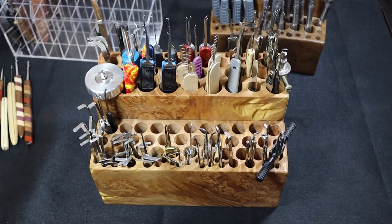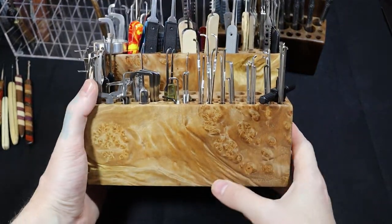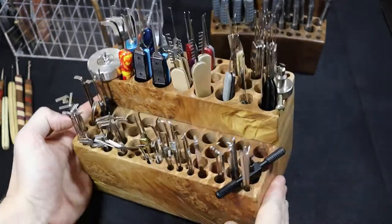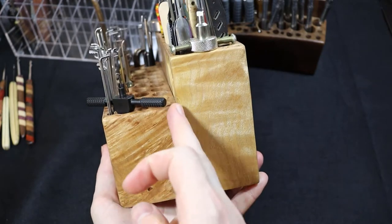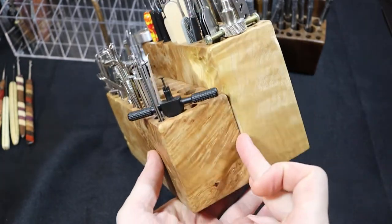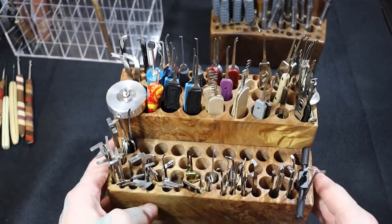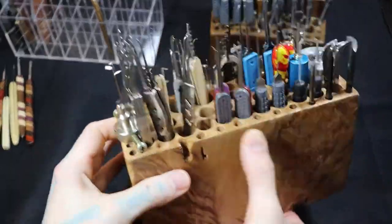I wanted to show my lockpicking stands that I've made as well. In my lockpicking how-to video I showed the finishes of lock picks, and it's really the stands that make them look pretty. What you need to do is find a nice piece of wood — this one reminds me of Mars, it's amazing. It's a burl, I believe it's fig leaf. I cut it in half because it was originally one big block — I cut it, made one side smaller, sanded it down nicely to make sure the two edges were flat, epoxied them together, drilled all the holes, and finished it off with tung oil.